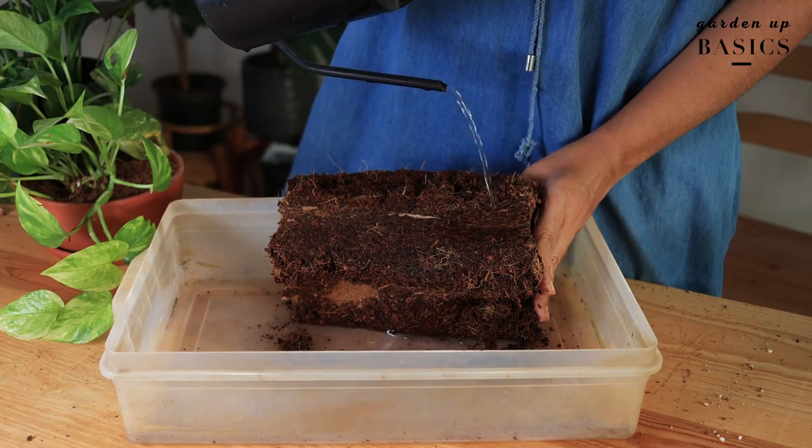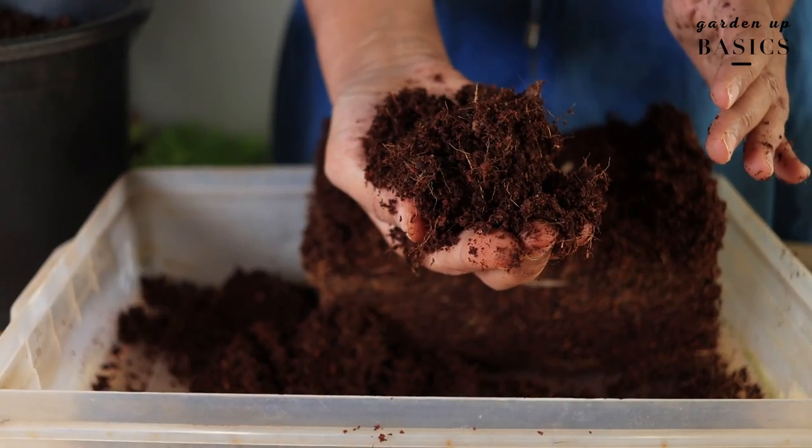You can also add coco peat along with this. Coco peat is coconut husk that comes in compressed brick form and expands when you add water. If you don't have perlite, you can use coco peat for succulents — they're not truly interchangeable but either works here. I have all three ingredients in equal proportions and we mix them together.